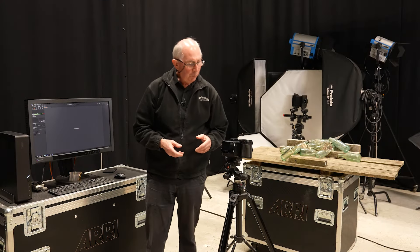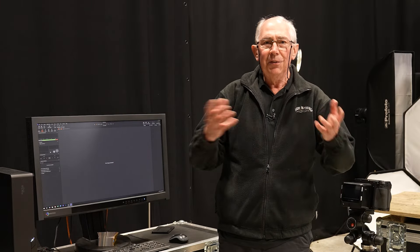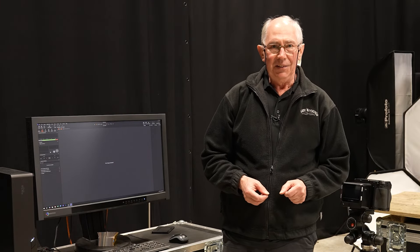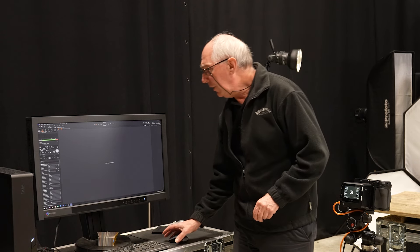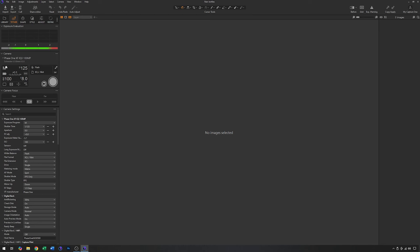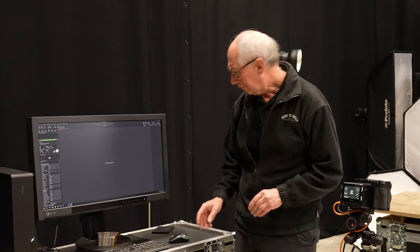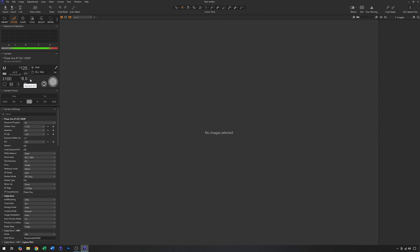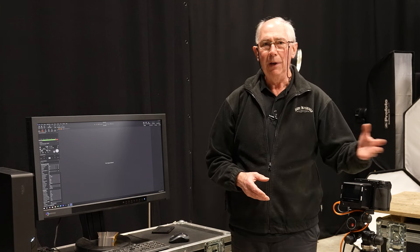The next thing is to tether the camera into Capture One software so it's easy to follow along and see the results as I get them. The camera is now all tethered. The settings I have on the camera are: full manual mode, a shutter speed of 1/125th of a second — that's the flash sync speed for the focal plane shutter in this camera — ISO 100, and an aperture of f8, which is about halfway through the range.